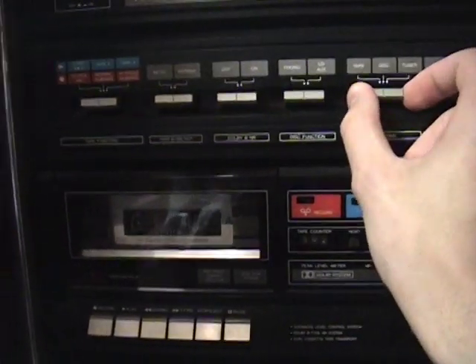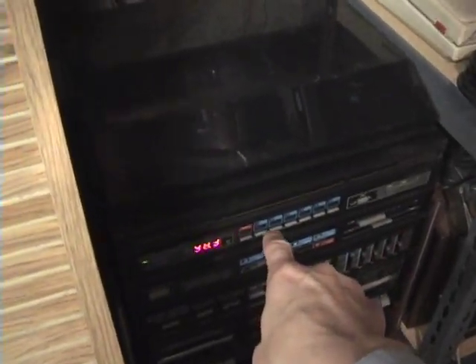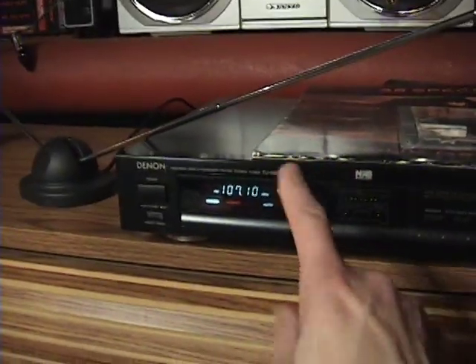I have my tuner here because this built-in tuner keeps forgetting the frequency it's set to and it's not very good, so I have my Denon tuner set up instead.